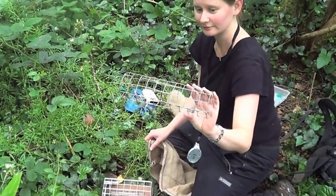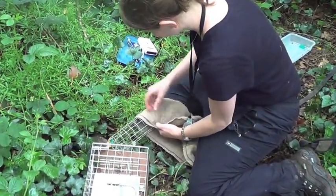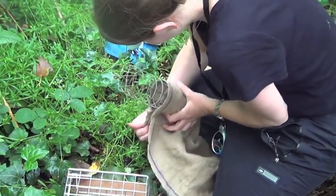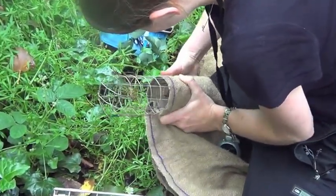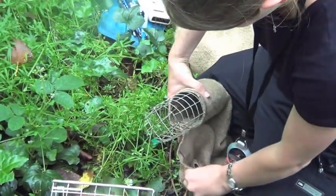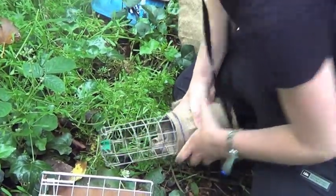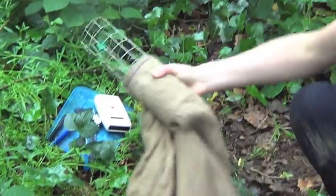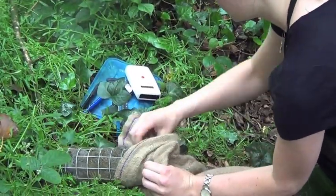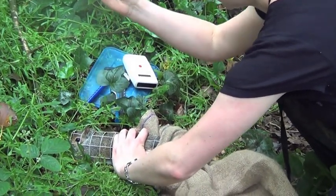That's the handling cone which we're moving the squirrel into. While in the cone the animal is much happier than if it was being held directly by the researcher. The squirrel runs into the cone and we can secure it in place by just putting a pen in behind its legs.